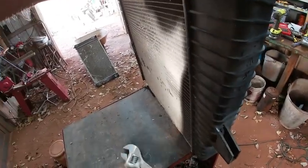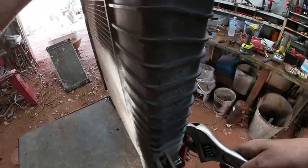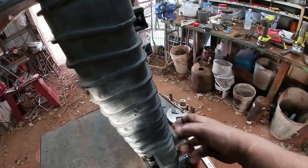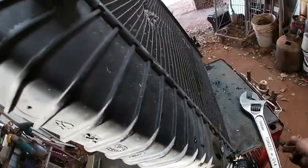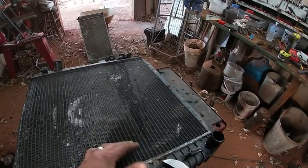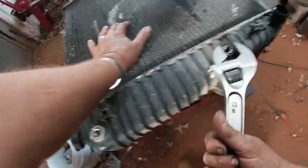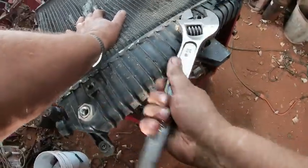I probably should have found a wrench that fit those. Trying to get these off because the inside there's a little cooling chamber. It's probably easier to get the leverage to break these loose before we take the end caps off.